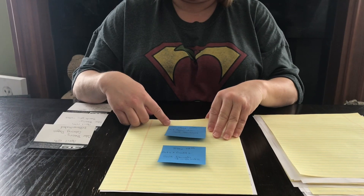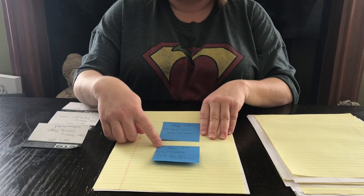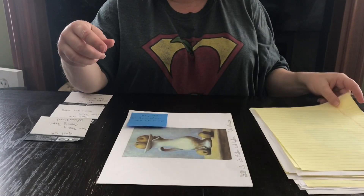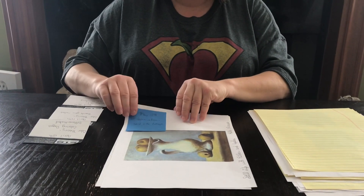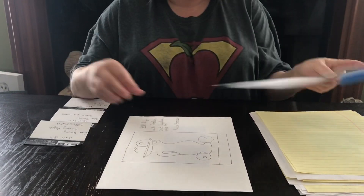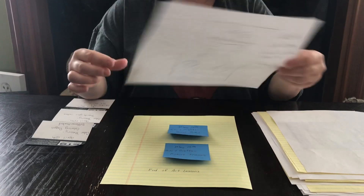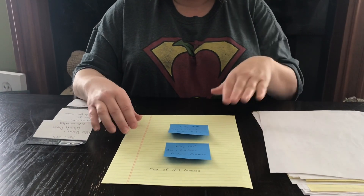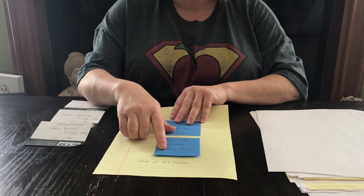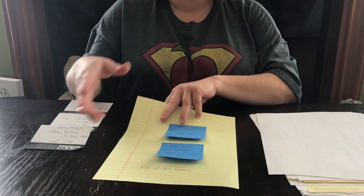On May 11th we're doing a self-portrait. On May 12th we're going to do salt dough imprints. On May 13th we're going to do a still life collage — this is the colored version, and this is the version included in your packet. On May 14th we're doing peace rocks, and May 15th we're going to make picture frames for a picture at the end of school. This concludes the art lessons.